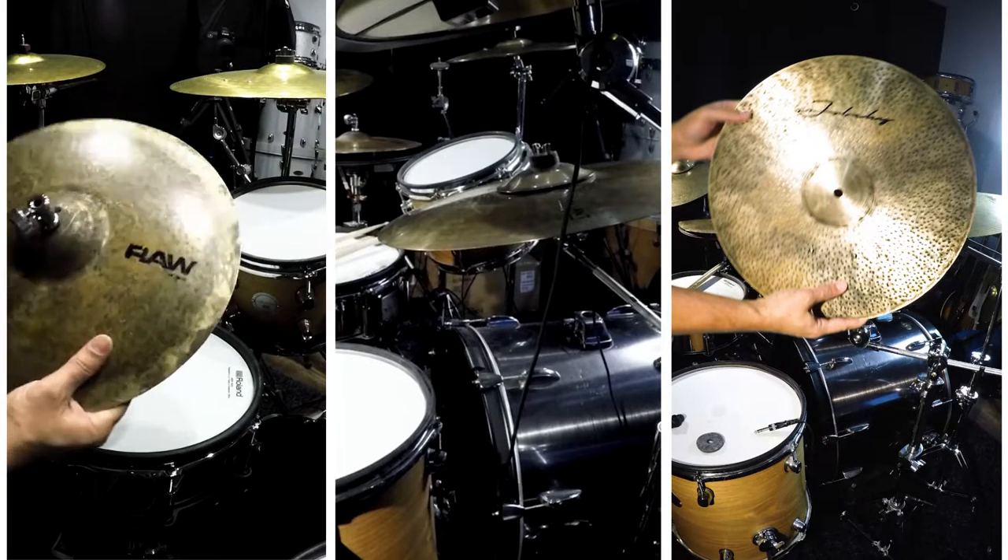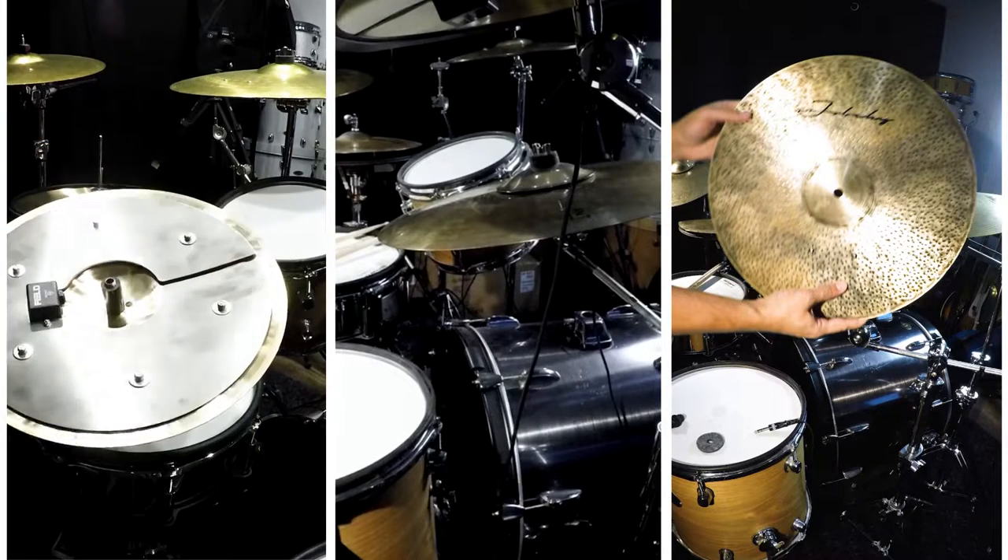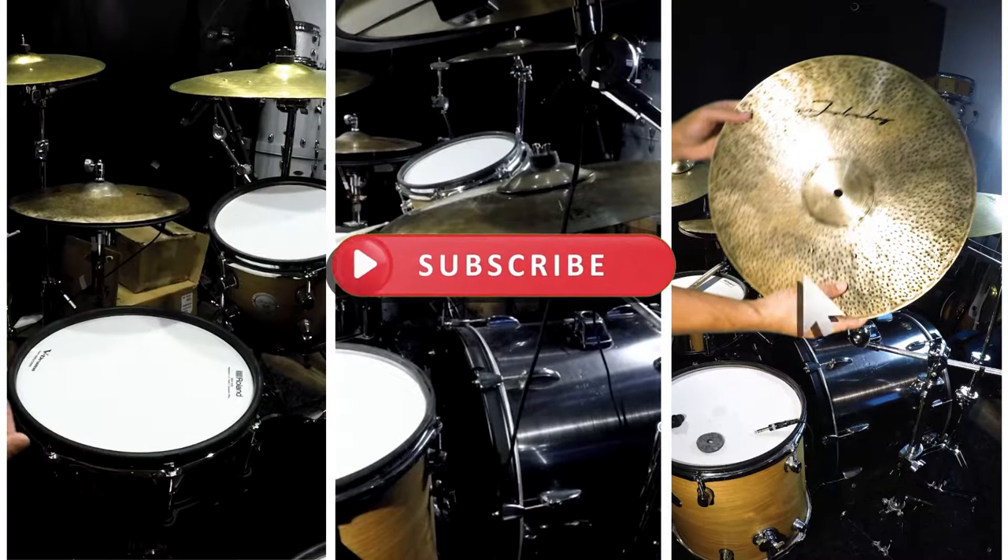So this is my hi-hat. Somebody was asking about this right here, but it's actually rubber. Also on the inside of this is a dampening — and there you go.